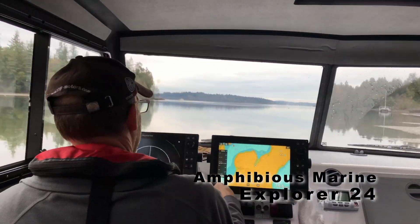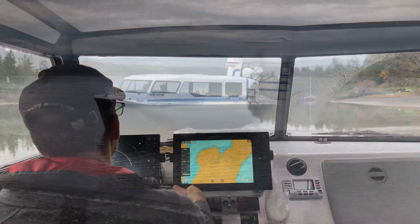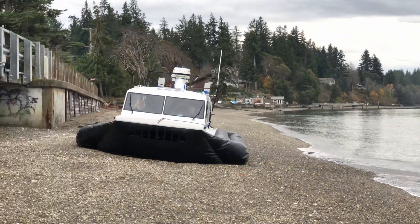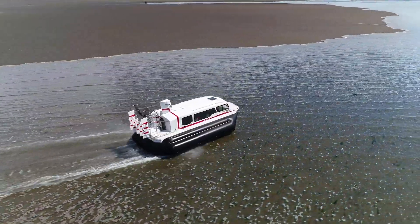Some do, most don't. Often, small hovercraft spin 180 degrees and apply reverse thrust. This looks fun, but it's not very practical as you can't see behind you and dirt and spray often cover the machine.